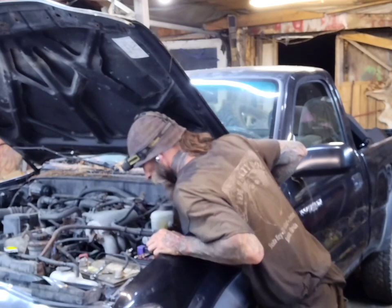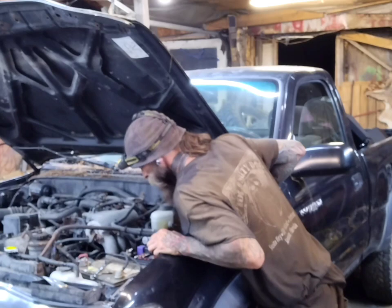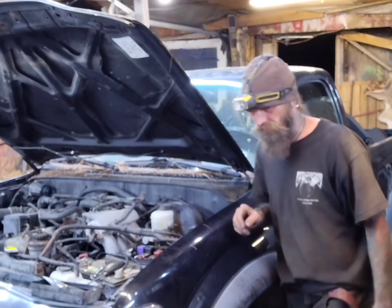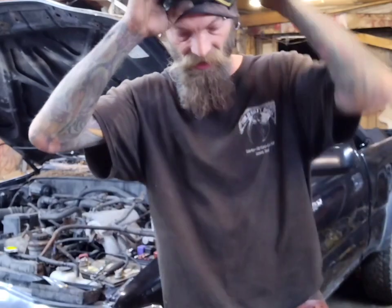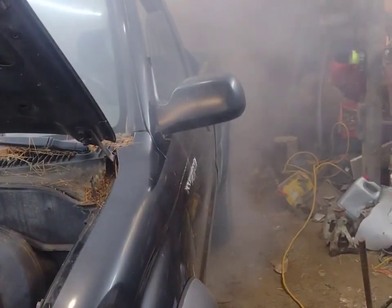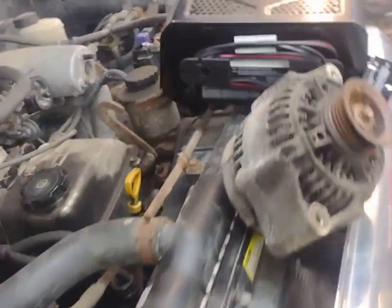All right, okay, so we obviously got a problem. That alternator will not work — such a drag. I think I've got a head gasket, because I filled it up and it didn't really want to start. She's smoking. Yeah, we got a head gasket. Damn it. That's never good.